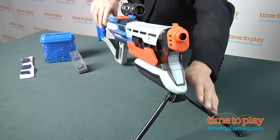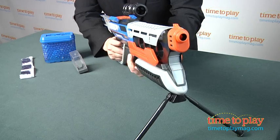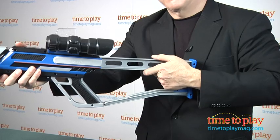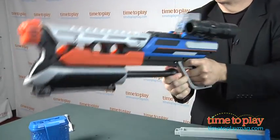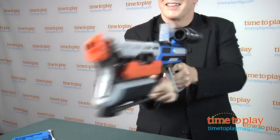It comes with a stand so kids can lie down to blast and simulate being a sniper. We found that was cool, but pulling back on the plunger pulls down the blaster, which can change the aim. It does have a removable stock that can change up the blaster, and we think that kids are going to have the most fun with this just running around and blasting. Of course, kids should be instructed not to shoot one another with the ammo.